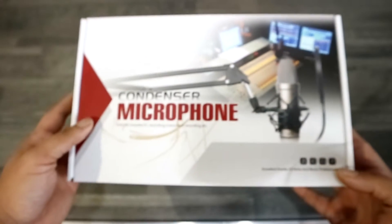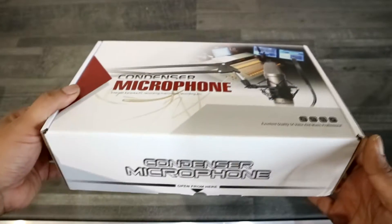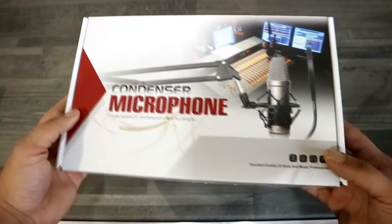So, let's take a look at this product. It's quite nice. The packaging looks fantastic — it does give off a nice, clean, professional look about it. I've got no complaints there.